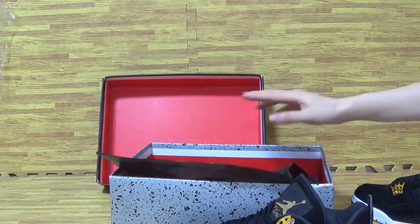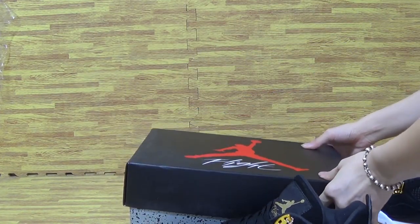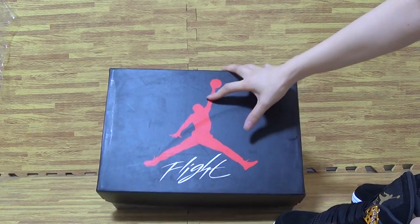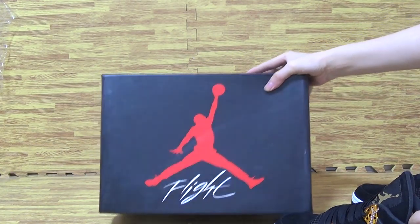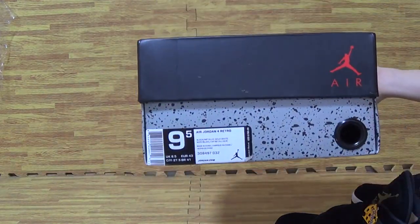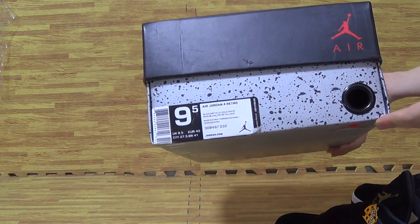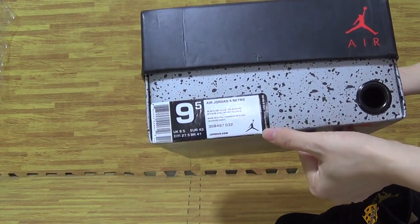And the shoes stick. Shoes box with the bigger red jumper and flat on the shoes box. On this side, it's the size tag — 9.5 on the shoes size tag. A Jordan 4. Retail. And so this is the retail price.